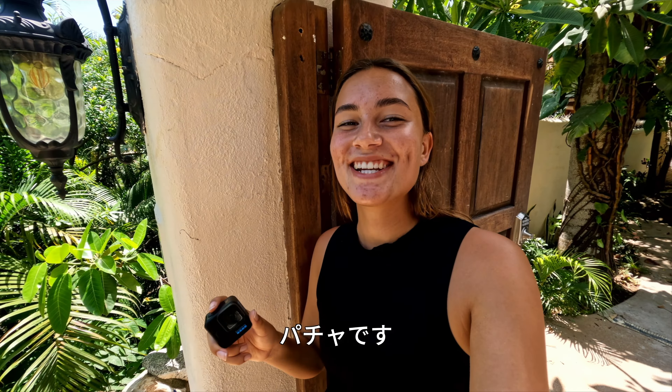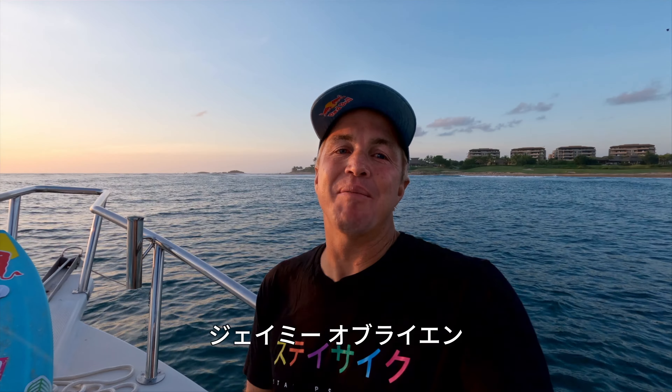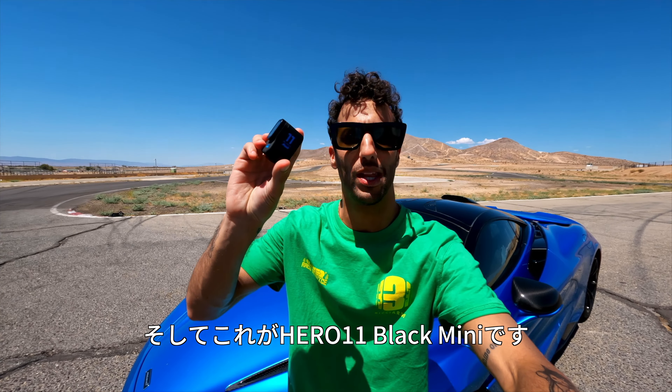What's up guys? I'm Jeff Gullivage, Pacha, Daniel Ricciardo, Coco Ho, Jamie O'Brien, and this is the Hero 11 Black Mini.